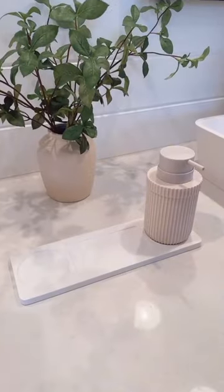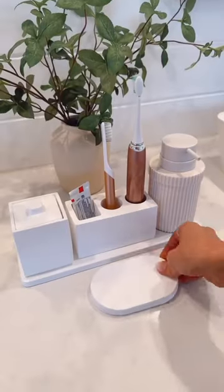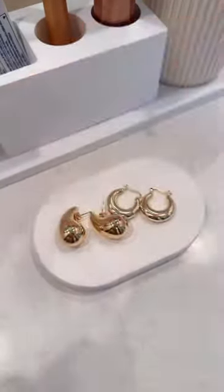Keep countertops organized and dry with this instant dry sink organizer. The set includes a toothbrush holder, mini organizer with a lid, and a catch-all tray that can also be used as an instant dry soap dish.